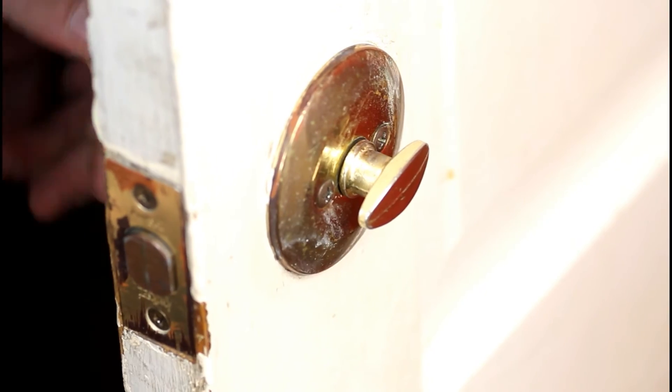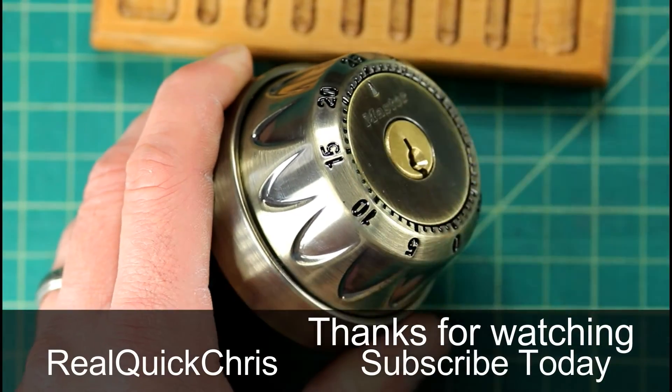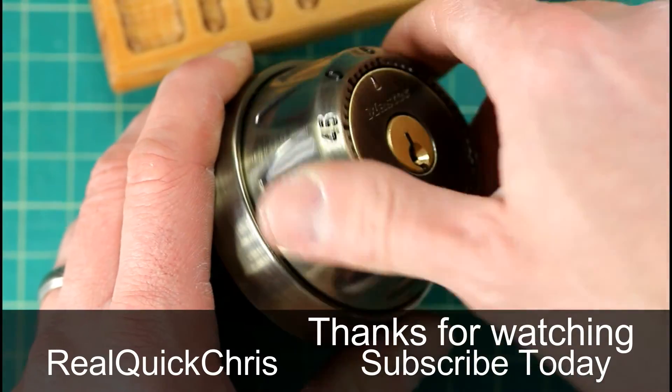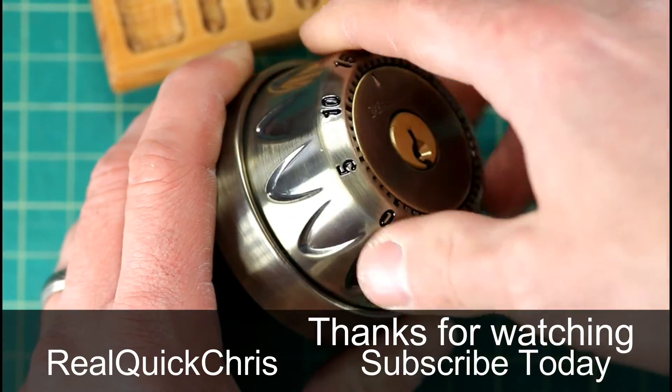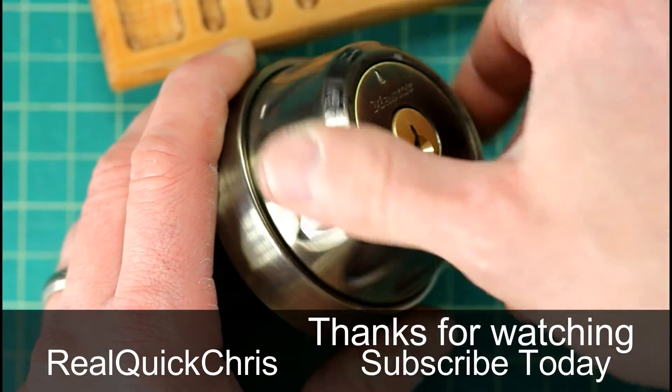I have confidence that you can get this done correctly. I thank you for watching and I hope you enjoyed this video. If you found this video interesting or helpful in rekeying your locks and it was a smooth success, please leave me a comment below — I'd love to hear about it. Thank you so much.